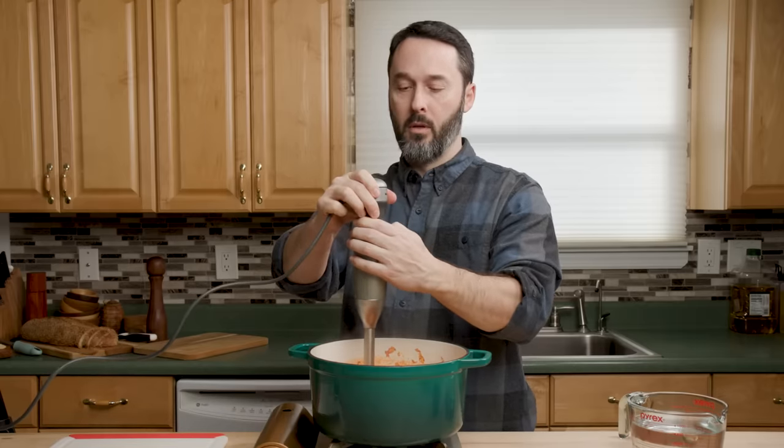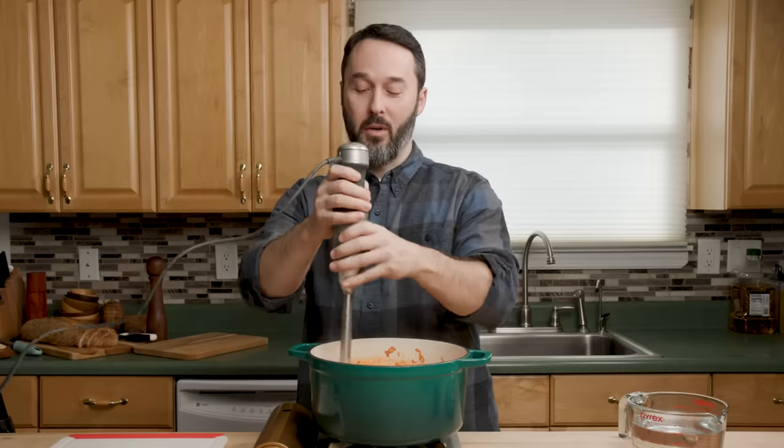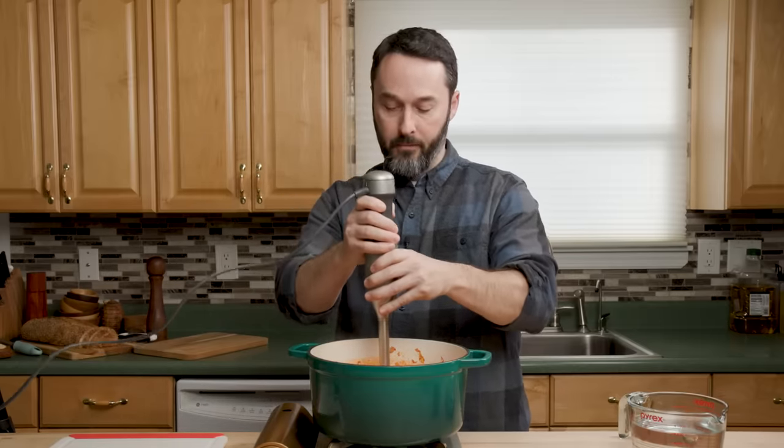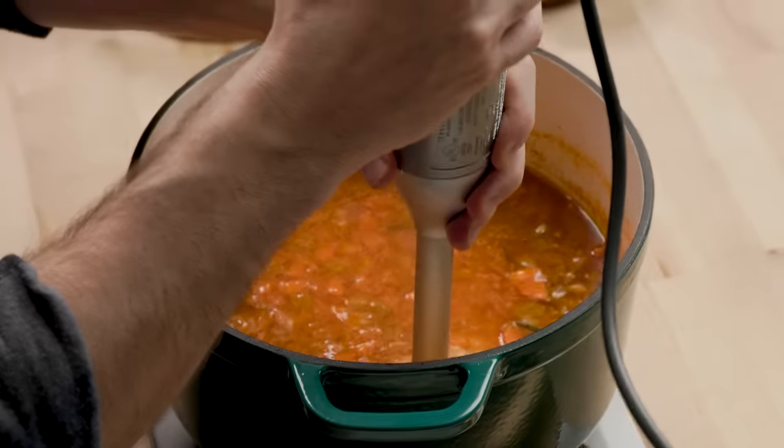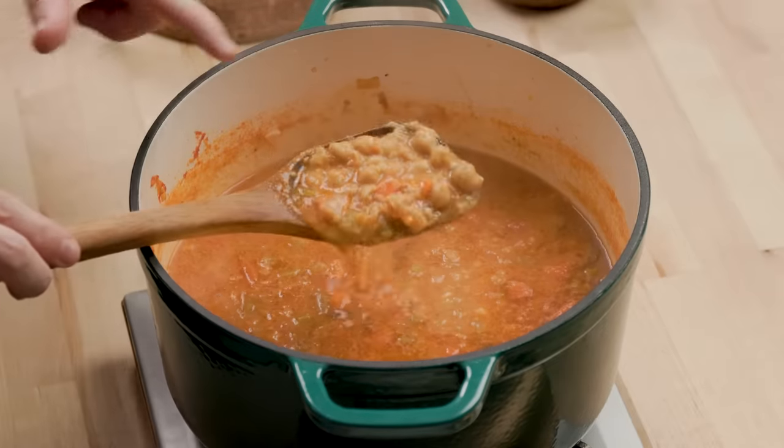You can also blend with an immersion blender. The rosemary is pretty much done — I'll just remove it temporarily. You can leave the cheese rind in there; it won't fit through your immersion blender so you'll be all right. Do this step before you put your pasta in — once the pasta is in you can't thicken it anymore, unless you want to blend your pasta, which I assume you don't. Be careful not to go too high with the blender or it will go everywhere. I did it quite a lot there — we'll mix it through and check the consistency. I want a lot of whole chickpeas in there; I don't want it to be complete mush, though you definitely could do that.